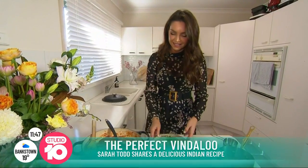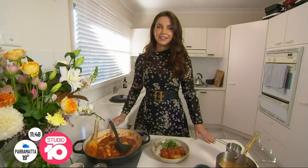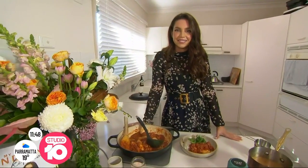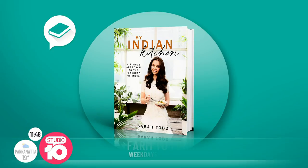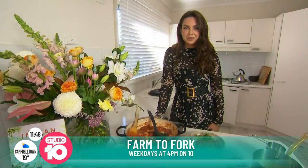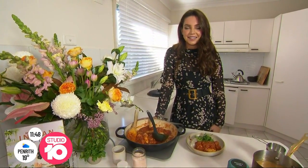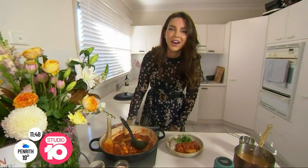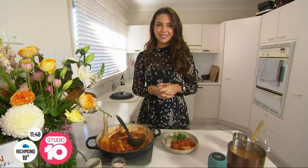Well done. You can grab a copy of Sarah's cookbook, My Indian Kitchen — it's available right now at all good bookstores. Plus, you can catch Sarah on Farm to Fork weekdays at 4pm right here on Channel 10. It's always a good day when you're in to cook for us, Sarah. It's just a shame we can't taste it. I really want to pass it through to you guys — next time it will be in person. We'll get your book and make them at home. Thank you.